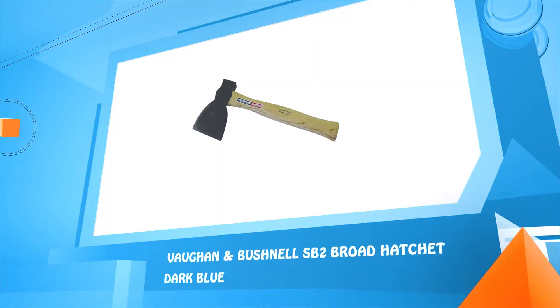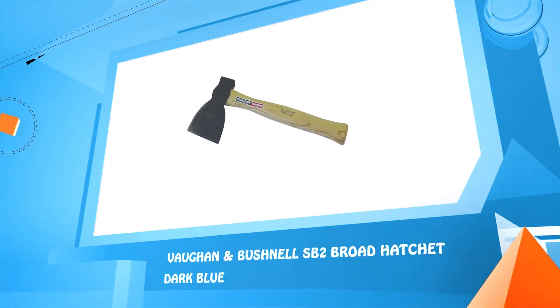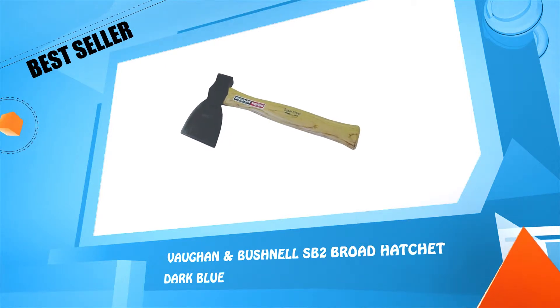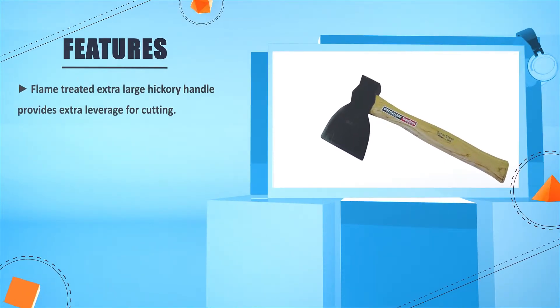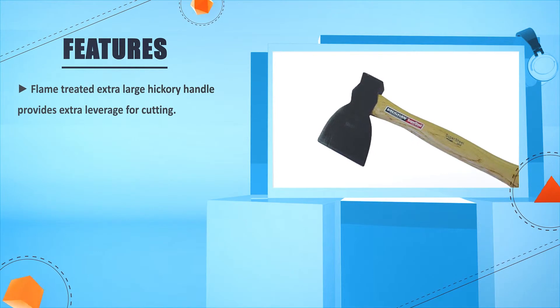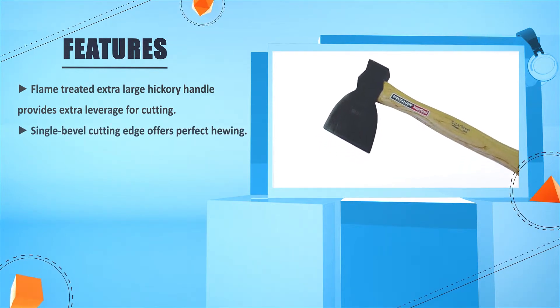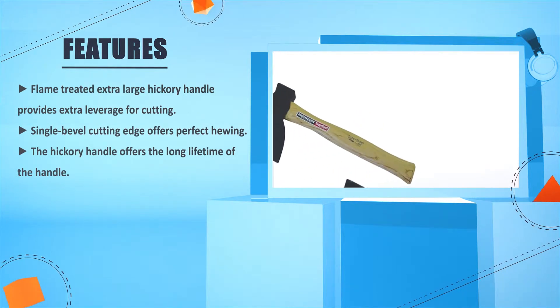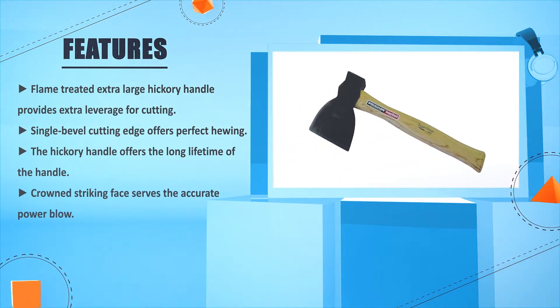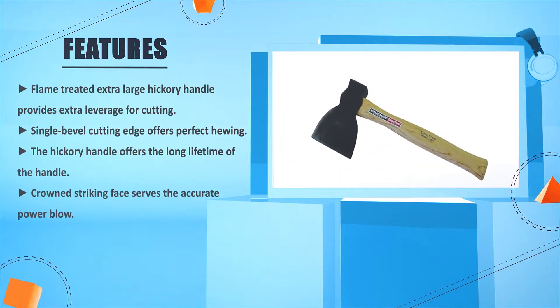Number 3: Vaughan and Bushnell SB2 broad hatchet, dark blue. Flame treated extra large hickory handle provides extra leverage for cutting. Single bevel cutting edge offers perfect chewing. The hickory handle offers the long lifetime of the handle. Crown striking face serves the accurate power blow.